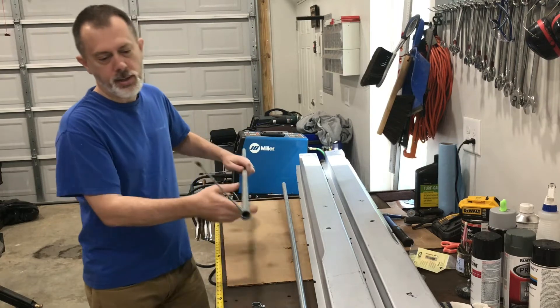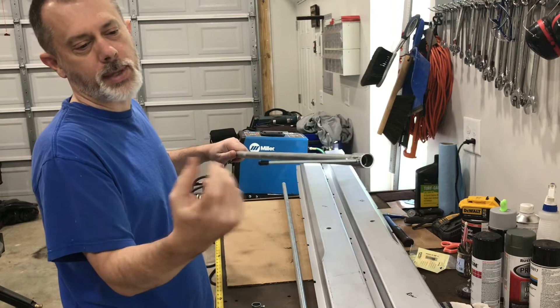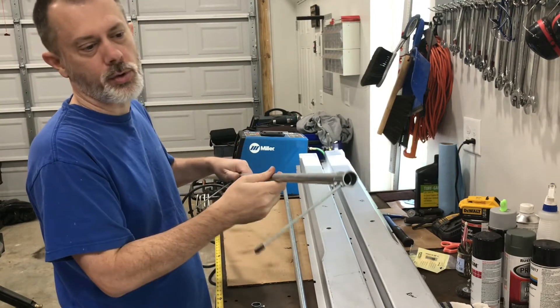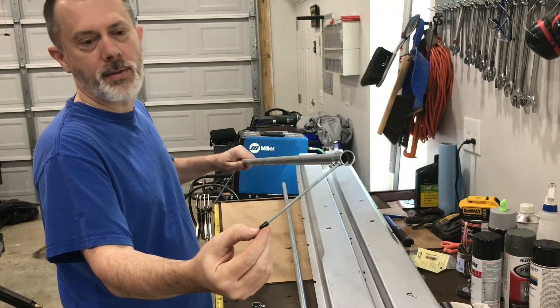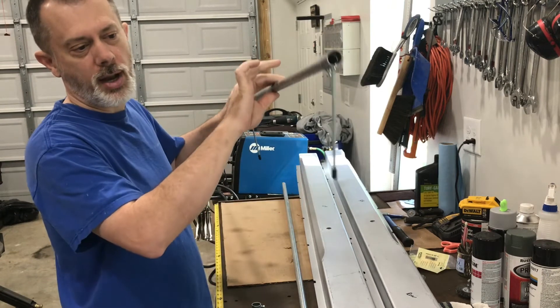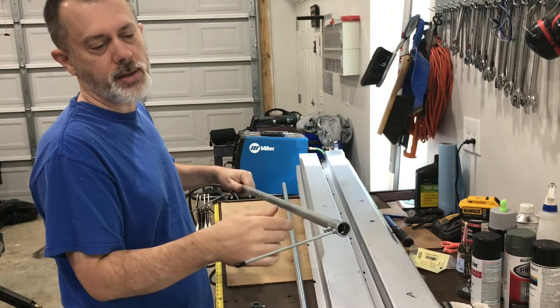I also added these little caps on the end. These are just little caps from a bag — they're in like one of those special fasteners drawers at the store. I did that because if I have a hole that's about an eighth of an inch in diameter, it's got a little bit of a point on the end of it and I can just kind of lay it down in there and it'll kind of self-align, which makes it pretty easy.